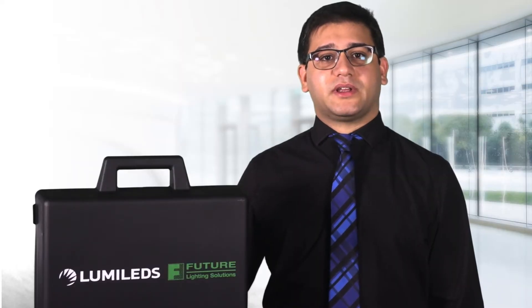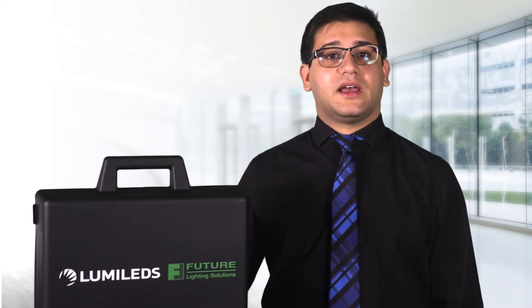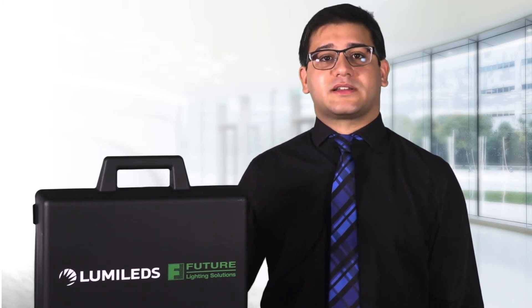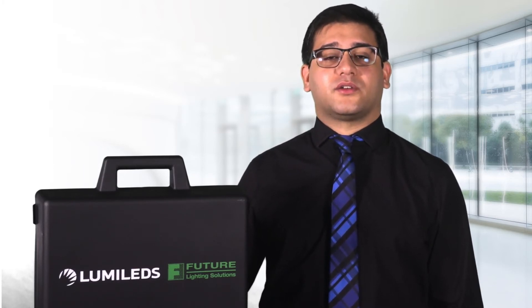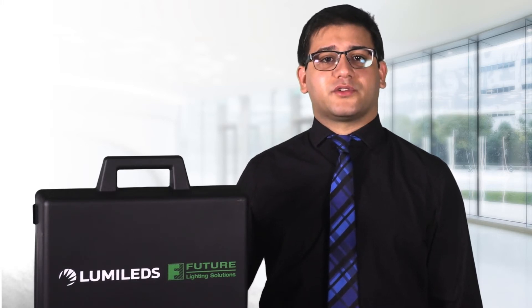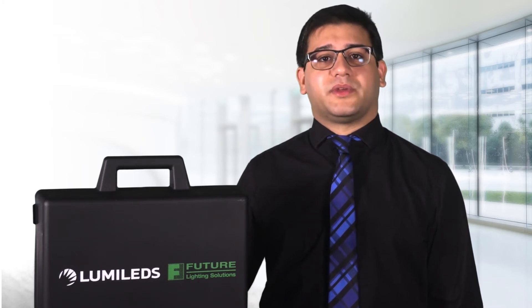Although LEDs are binned at their typical current for flux and VF to keep these variances in check, LEDs can still show enough variation at low currents for string-to-string and board-to-board uniformity to be unacceptable for high-end architectural lighting OEMs when their fixtures are dimmed. With 1% dimming drivers becoming the norm in these applications, the problem is accentuated and needs to be addressed.